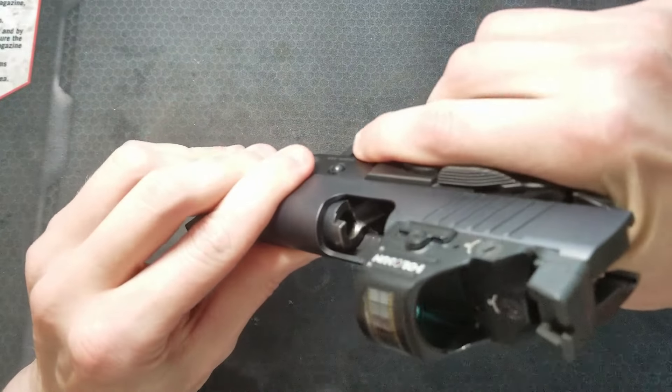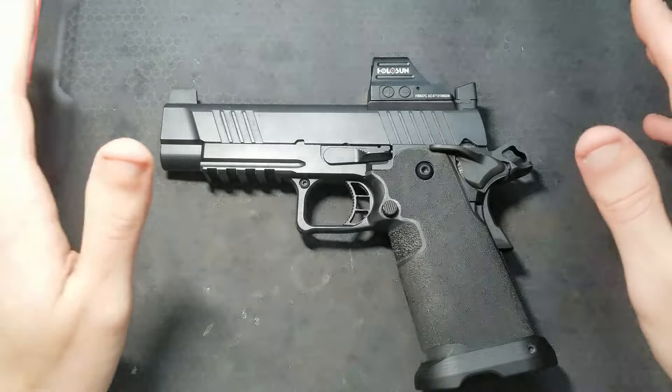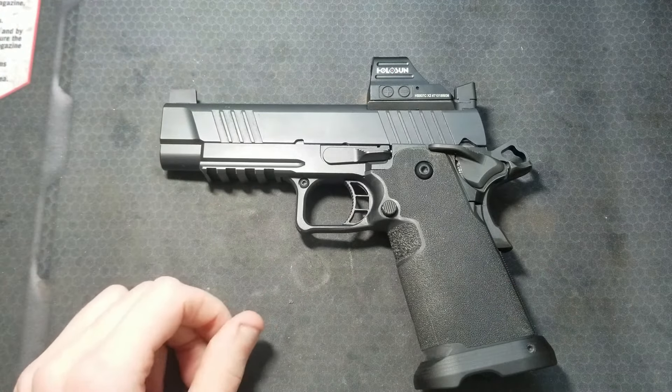Obviously, make sure your gun is unloaded and safe. There are no magazines or ammo in your work area, and always keep the firearm pointed in a safe direction.